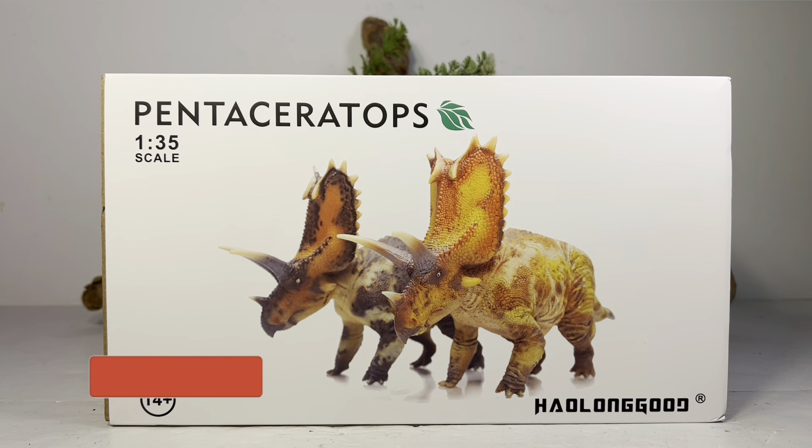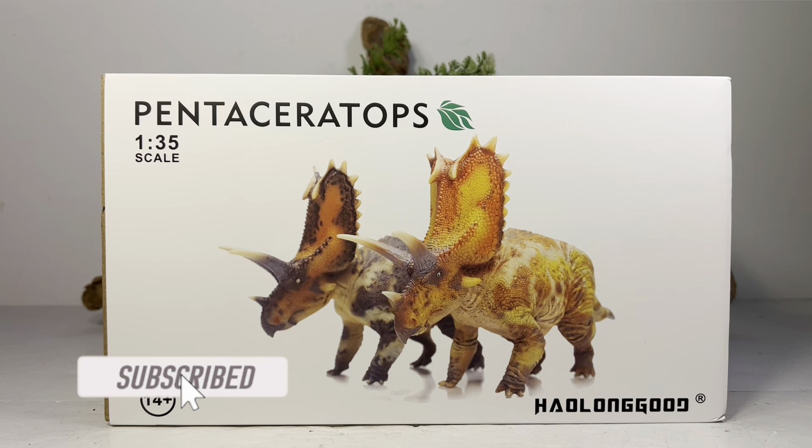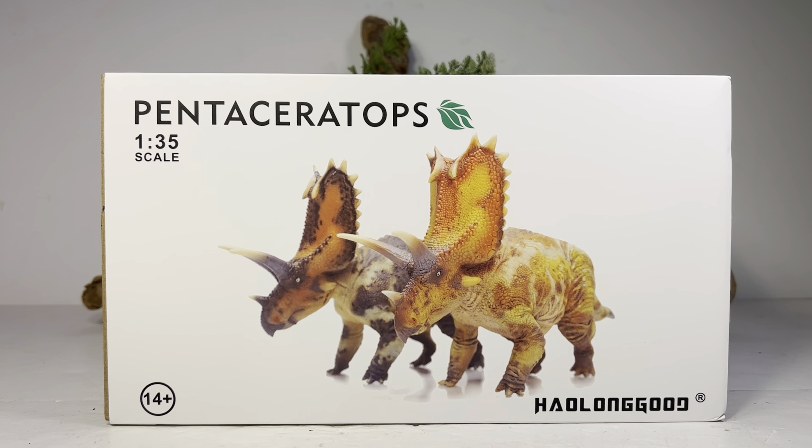Hey everyone, welcome back to another Holland Good review. Today we're taking a look at their Pentaceratops. It seems like the new theme is Holland Good releasing figures every couple of weeks. I'm really really enjoying their figures — they're definitely worth the price, very affordable, and just beautifully painted and sculpted. I ended up getting these two figures from AliExpress; they retail for 35 dollars each, and I'll leave a link down below.